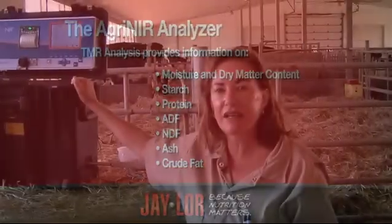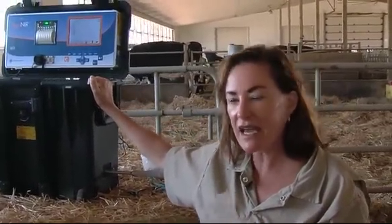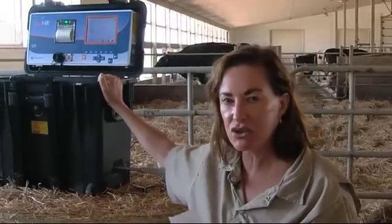This piece of equipment is the future for TMR feeding. It will fine-tune the ration on a daily basis. Getting your TMR finely tuned is important because nutrition matters.